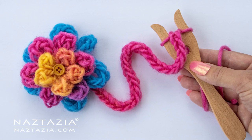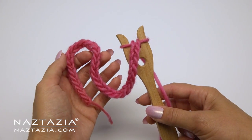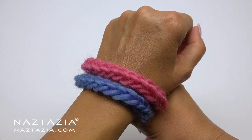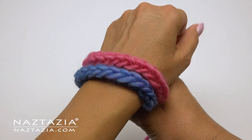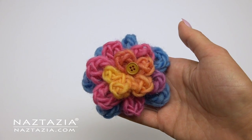Hi there, I'm Donna Wolfe from naztazia.com. In this video I'll show you how to use a lucit. A lucit is a vintage tool used by the Vikings to create braided cords. There are many different braid patterns, and since I'm a knitter and crocheter, I'll show you how to make an easy I-cord on the lucit.